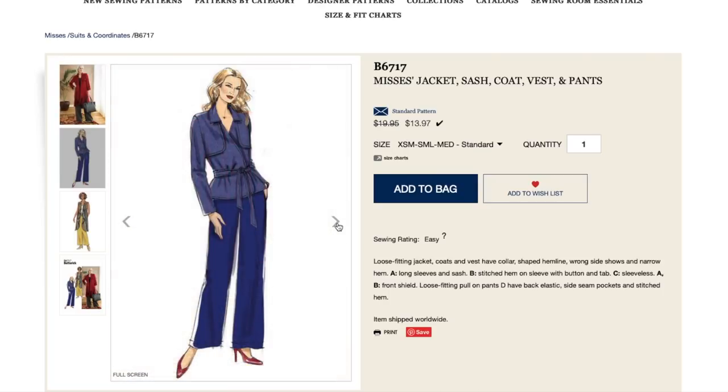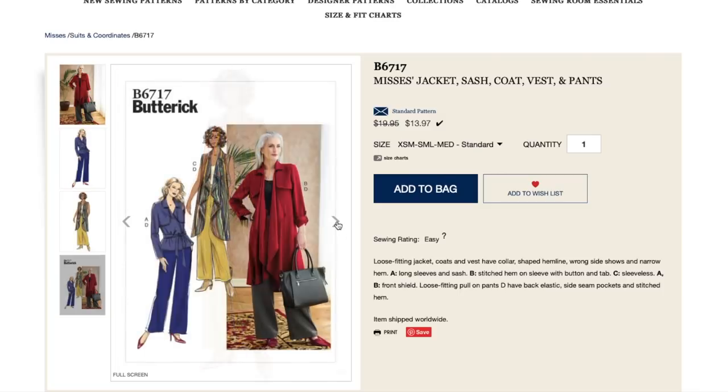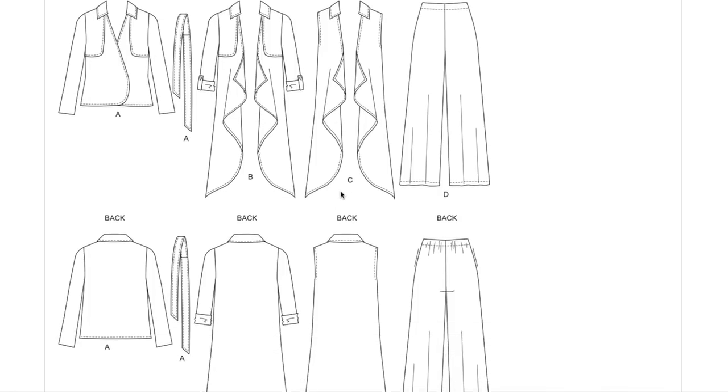So clearly we're still on the elasticized pant kick — it is like the pant design of 2019. The front shield is kind of like taking hints from a trench coat, but also like a waterfall situation, a looser drapier trench coat. I love how different all of these are — you could make all three of these and they would look like three different patterns.